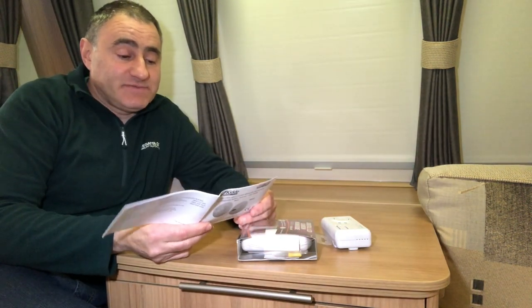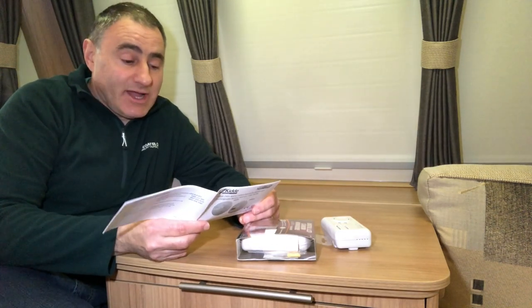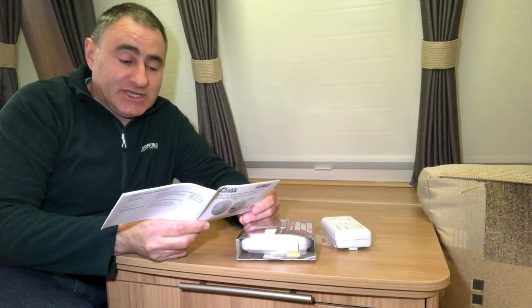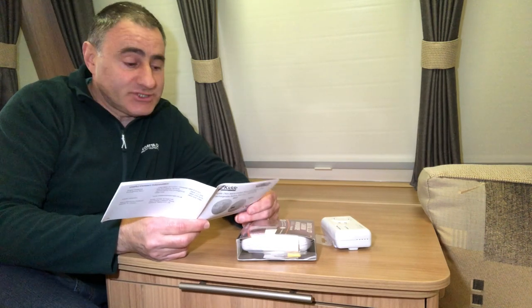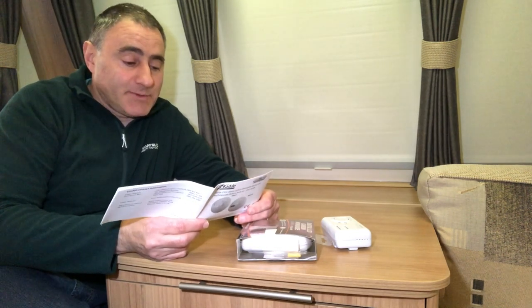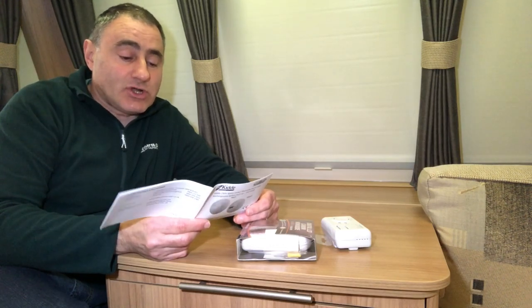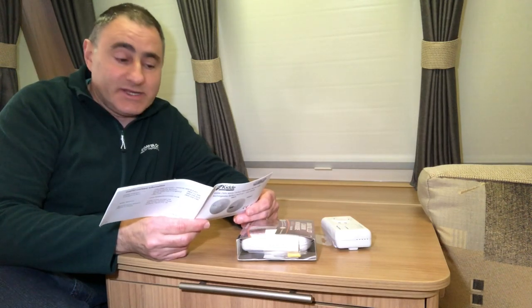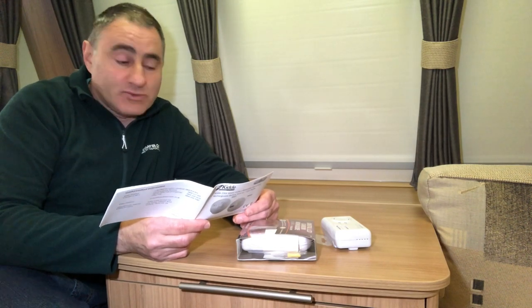Here are the effects of different levels of carbon monoxide poisoning on the body. At 100 parts per million: slight headache, nausea, fatigue, and flu-like symptoms. At 200 parts per million: dizziness and headache within two to three hours. At 400 parts per million: nausea, frontal headache, drowsiness, confusion, and rapid heart rate — with risk to life after over three hours of exposure.